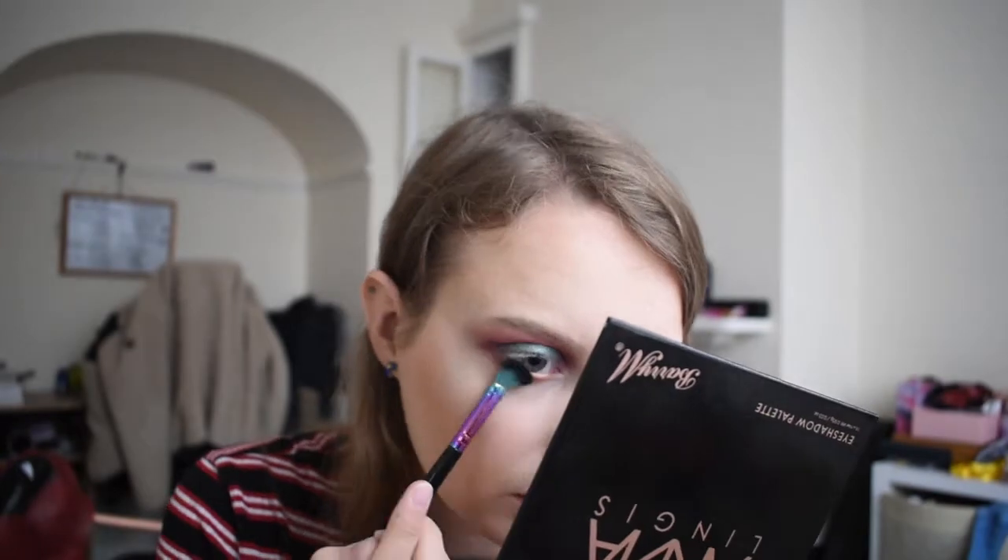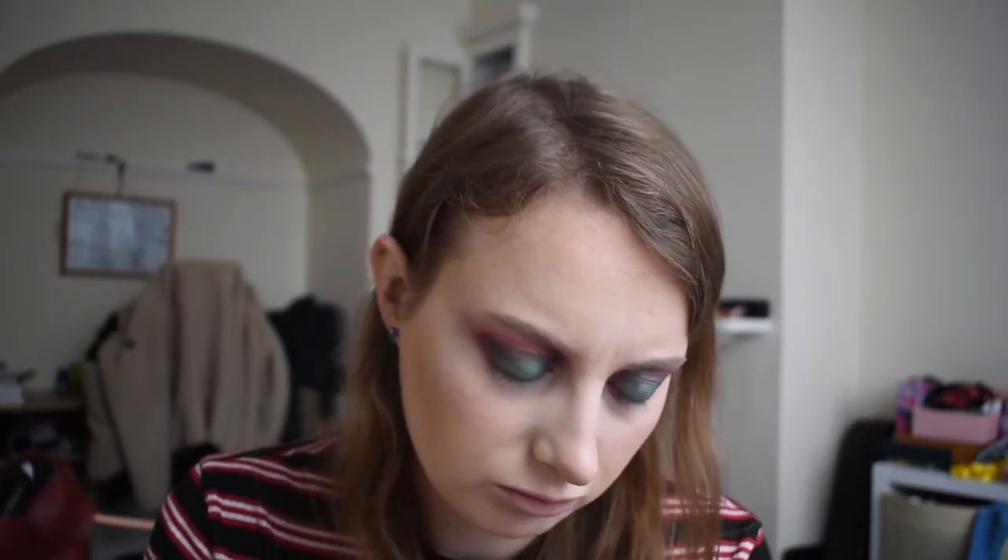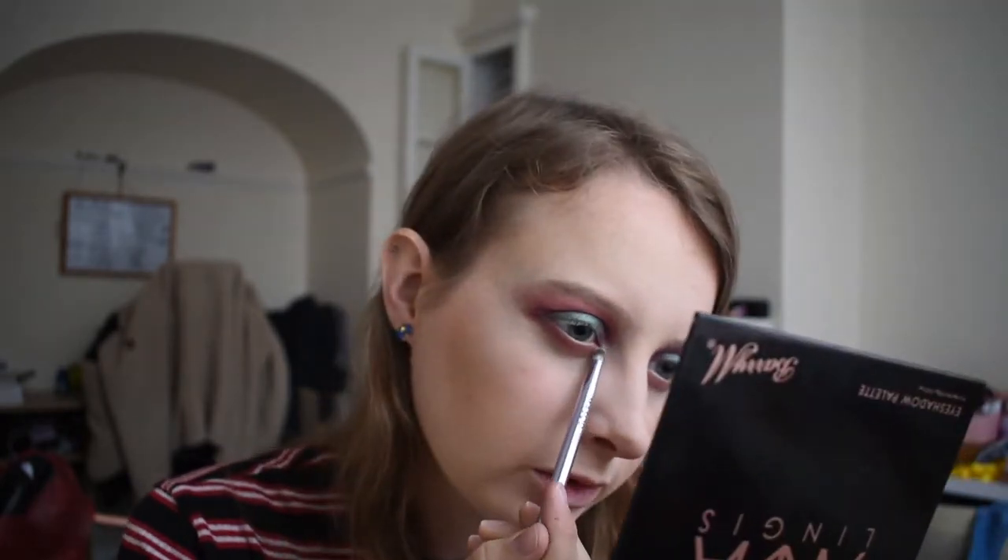Then I'm going to use a bit of Wine — the dark purple — and clean my pencil brush off. Then I'm going to go with this color called Silk, which is a nice white, and put that on my inner corner and on my brow bone.